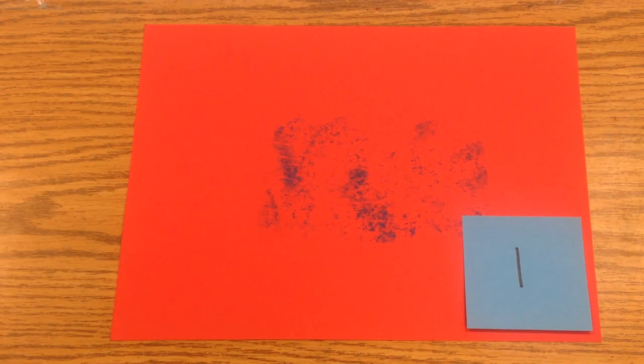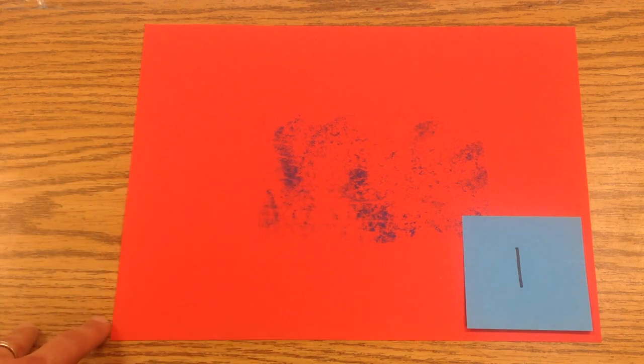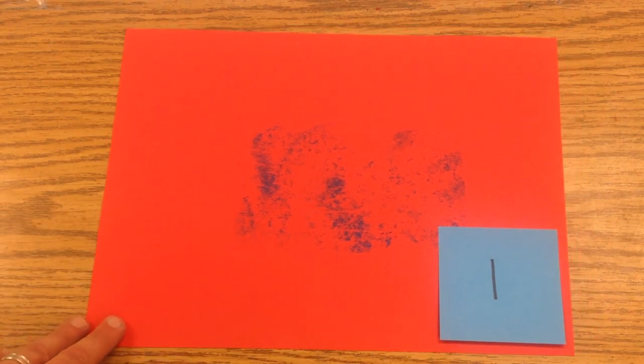A number 1 would be where you can barely see anything. We can tell that this person has printed the print, but there isn't very much to tell what kind of picture this is. So this would be a number 1.